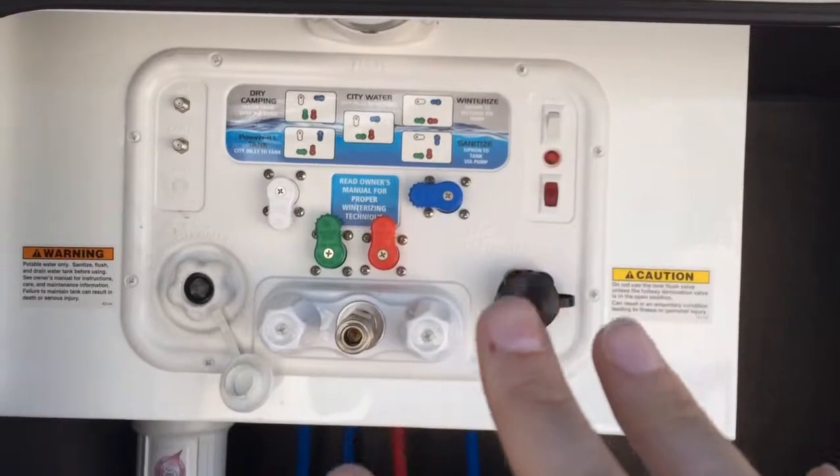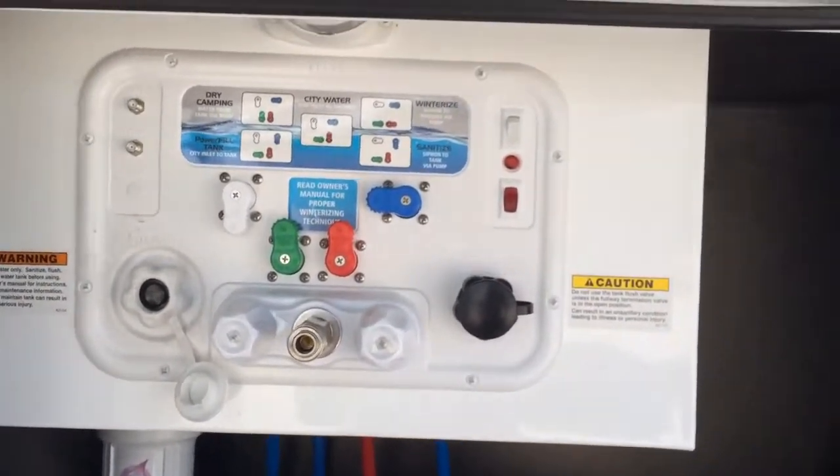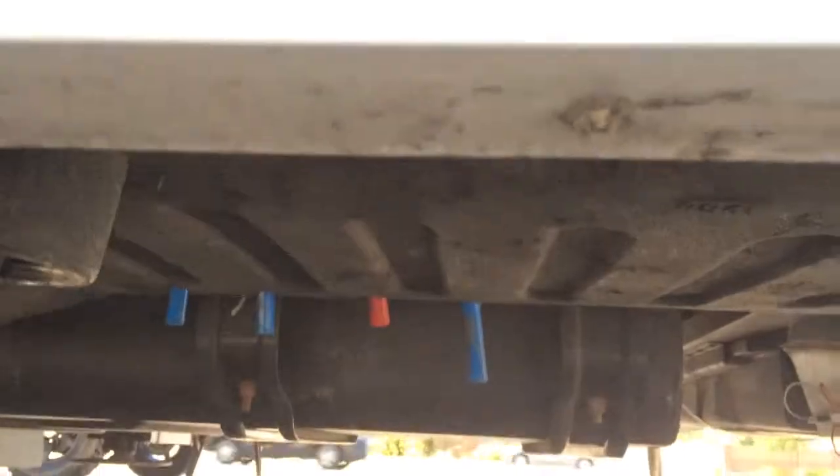Here's your water station with all the connections you need for city water, flushing, and antifreeze for winterizing. You also have an outside pump for the water pump, cable connections, and all of those can get routed right down here. Underneath you have the low-point drains.